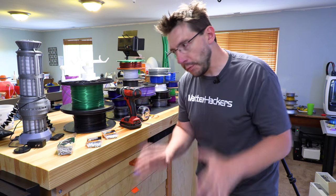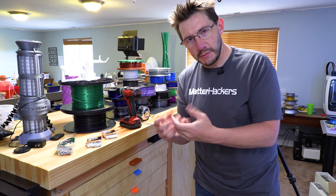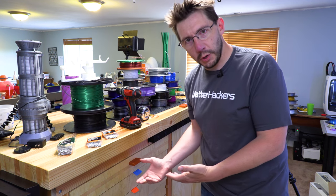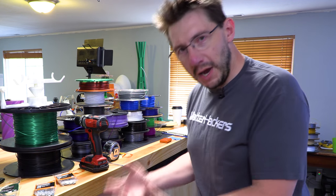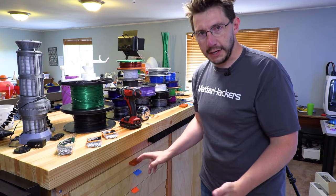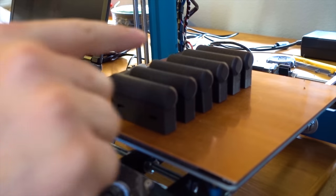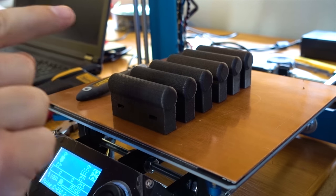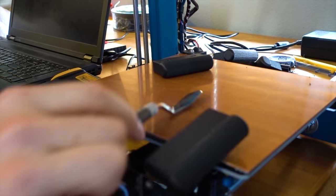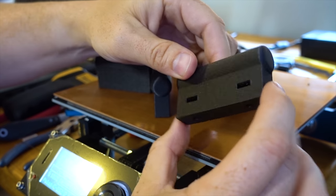I'm going to use this PLA printed piece as the test prototype, but what I really want to do is use the MatterHackers Nylon X because it's a nylon with some carbon fiber in it — it's black and has a good feel to it. The PLA is great and would work, but this is my bench and I want that different feel. So let's call the PLA piece the prototype, print out six in Nylon X, and then install them.